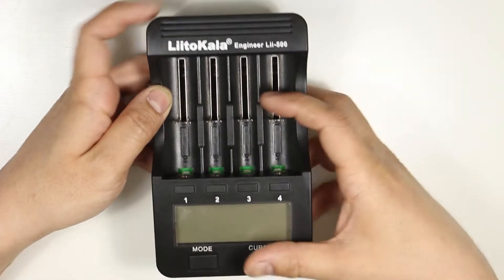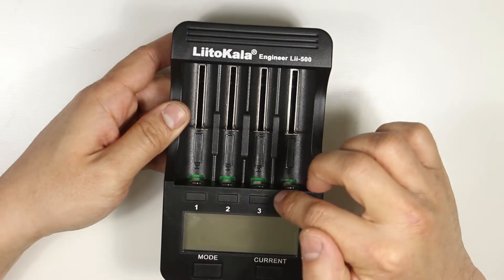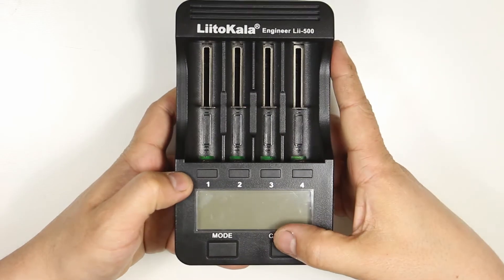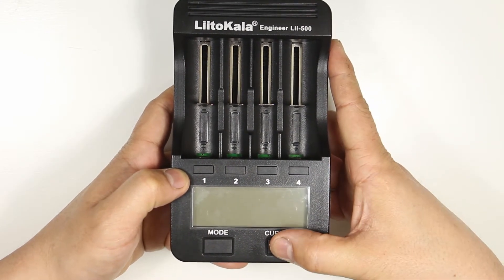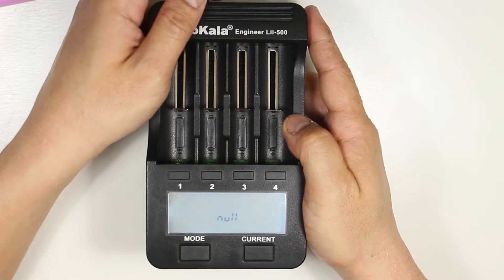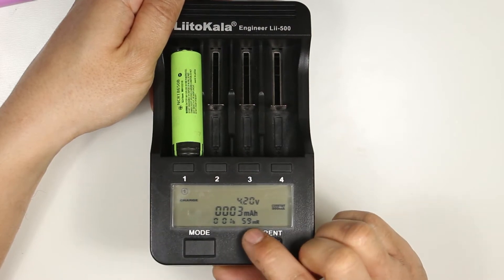On the front of the charger we have a vent on top, then 4 sliding spring-loaded contact points for battery slots, 4 buttons to select each of the 4 channels, a mode button to select between charge, fast test, and normal test, and a current button to select between 300, 500, 700, and 1000 milliamp charge rates. There is also a backlit LCD screen that displays battery voltage, battery capacity, elapsed time, and internal resistance.